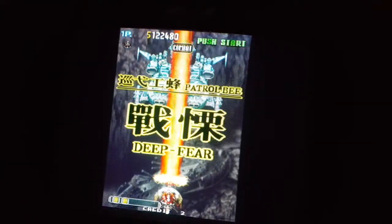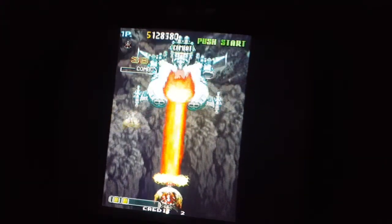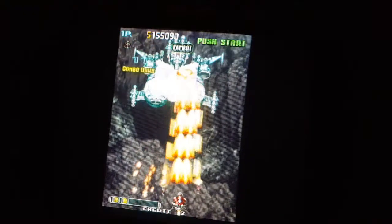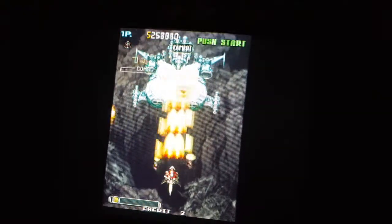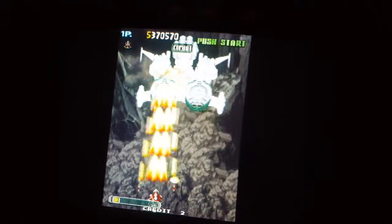These levels are really short. Alright, let's go.